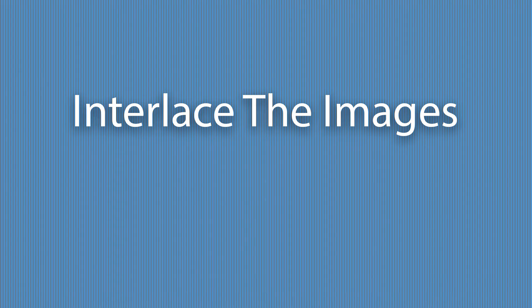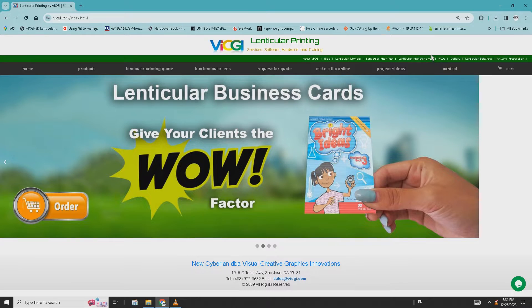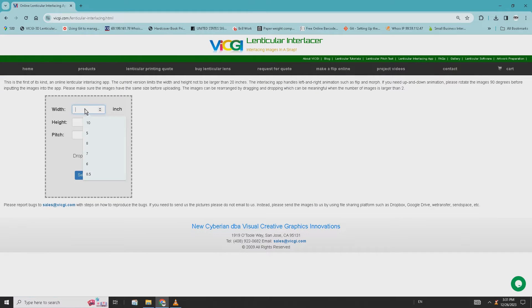With the result of the pitch test, let's move on to interlace the images. From the vicgi.com home page, click on the lenticular interlace app. Put in the print size — 8 by 10 for example — then put in the value we got from the pitch test.